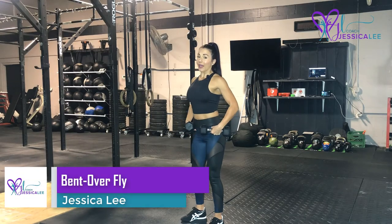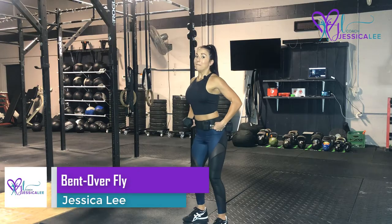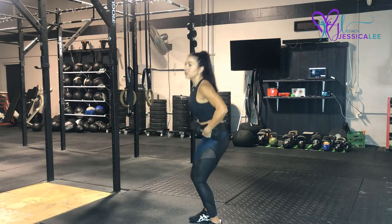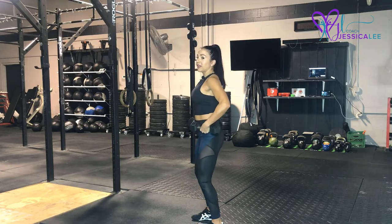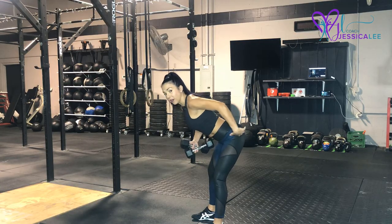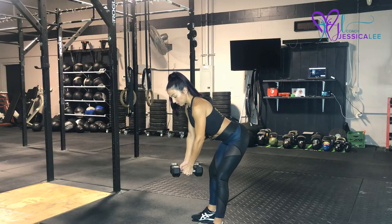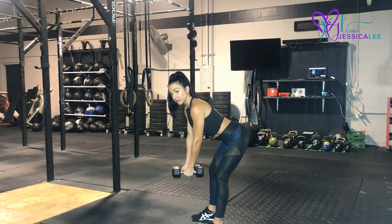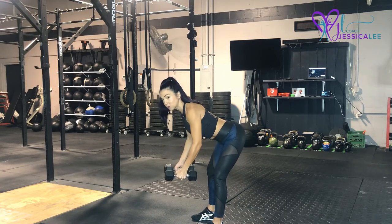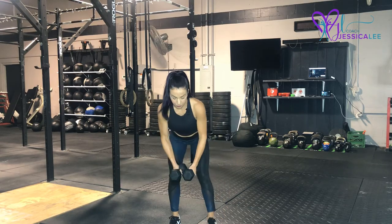For our bent over fly, we are going to bend at the hips. This isn't just a slump down — stick your butt out, bend over. Your back is strong and firm, your core is tight. We've got those dumbbells here in front of us, palms facing each other, and we're going to fly and squeeze our shoulder blades together.